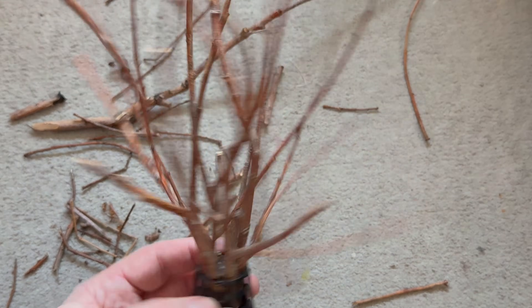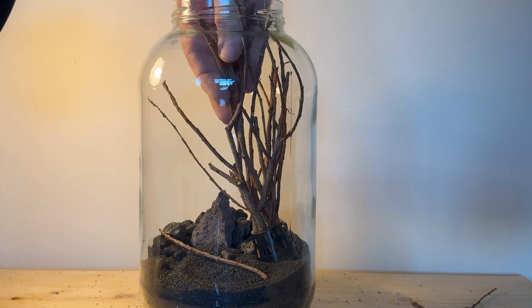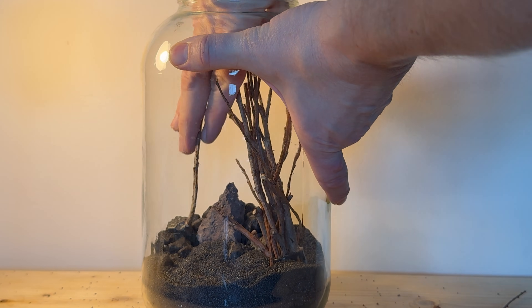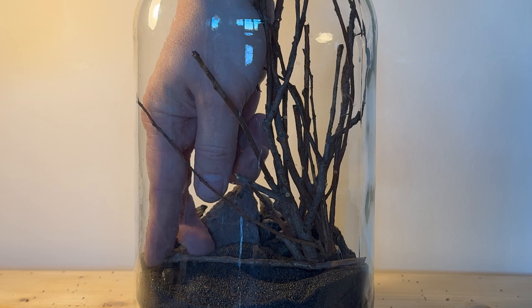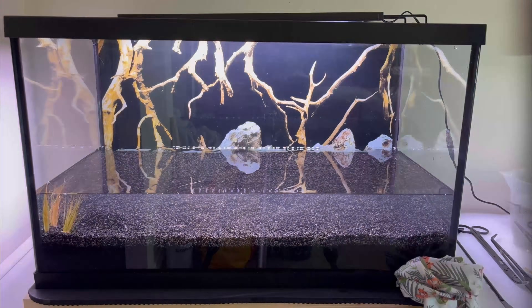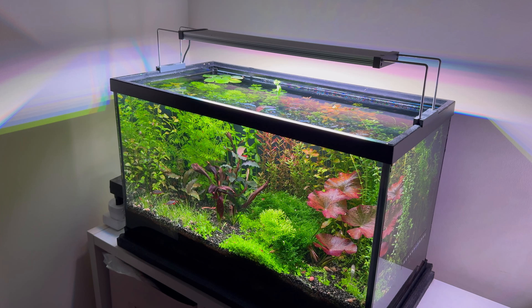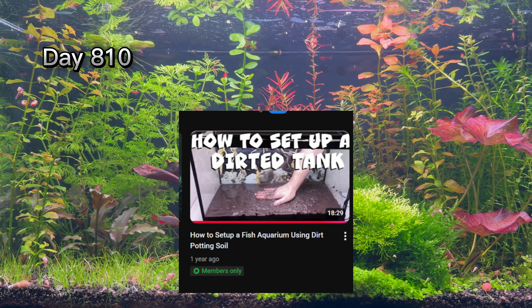You usually get this plastic basket when you buy aquarium plants. Although this is the first project using the Walstad method that I am doing in a jar, I really like how it looks. Using this method, I created an ecosystem that is two years old and still looks great. I made a complete tutorial accessible to all members of this YouTube channel.